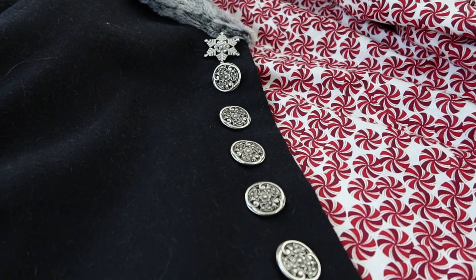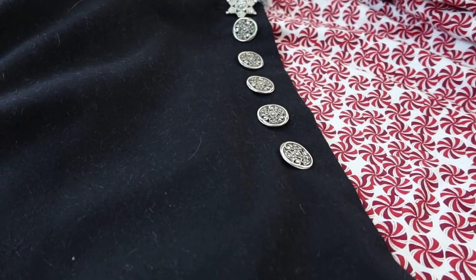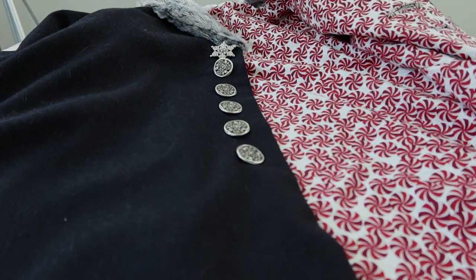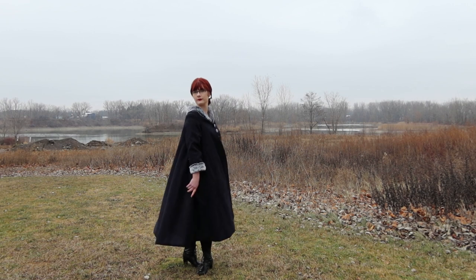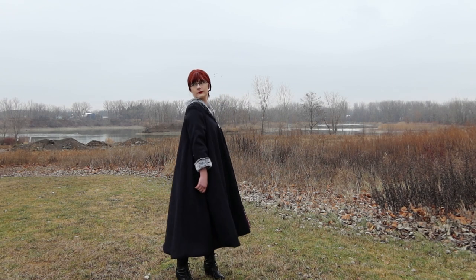And it does feel like wearing a cape with sleeves. If you would like to see me complain about stuff in real time, you can join my Discord server. You can also join if you would like to become a part of a community of openly queer and gender non-conforming historical costumers — I noticed that community didn't exist and figured I would make it.